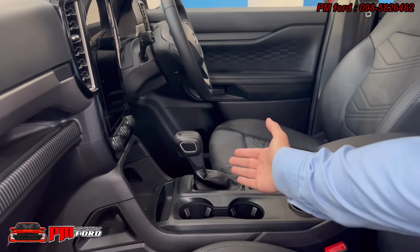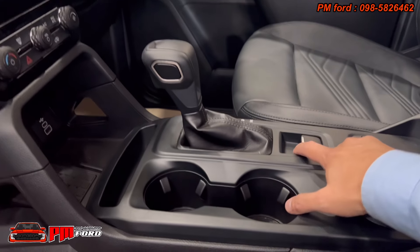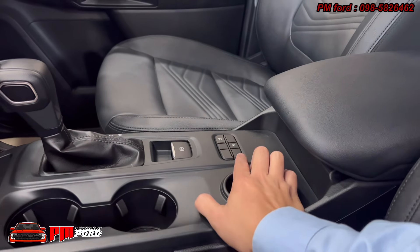The gear selector is a 6-speed automatic. There is also a drive mode selector, along with an electronic parking brake and brake sensor.